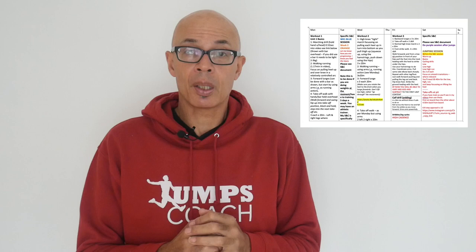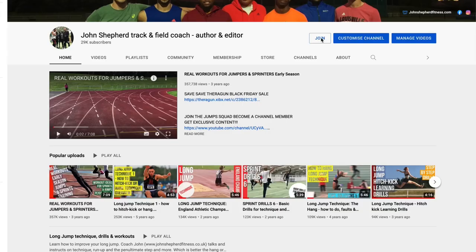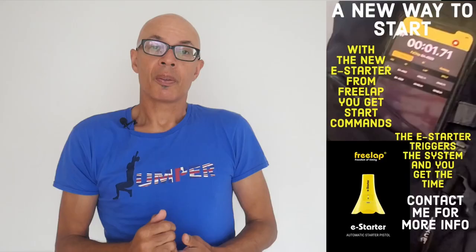I've just made a video which shows my detailed training plan for this particular period and a very specific one for an individual athlete I coach remotely. You'll be able to see exactly what I do in this phase in terms of reps and sets, and I'll give you further insights into the whys and wherefores. Head over to the channel's main page and click the join button to see what offers are available.